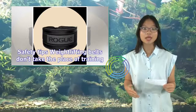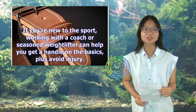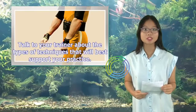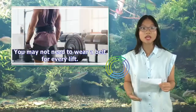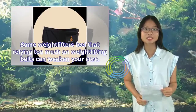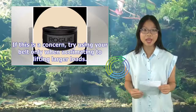Safety tips — weightlifting belts don't take the place of training. If you're new to the sport, working with a coach or seasoned weightlifter can help you get a handle on the basics and avoid injury. Some lifters recommend using the Valsalva maneuver breathing technique while weightlifting with a belt. Talk to your trainer about the types of techniques that will best support your practice. You may not need to wear a belt for every lift. Many weightlifters recommend not using a belt with loads you can readily support, as relying too much on weightlifting belts can weaken your core. Try using your belt only when acclimating to lifting larger loads.